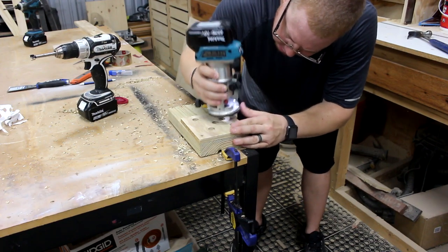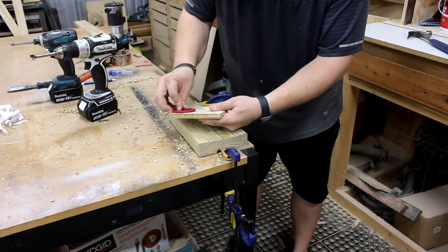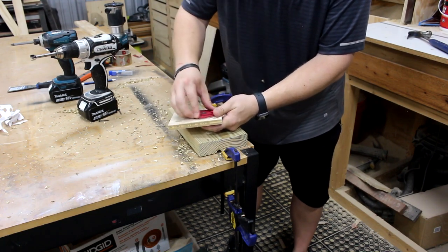After using the smallest round-over bit I had, the collar fit in there great — it goes in and comes out much easier. So I'm going to go ahead and add this round-over to all the holes on the template and then do the same to my board.